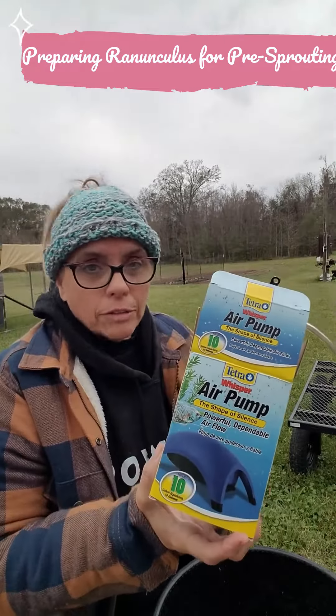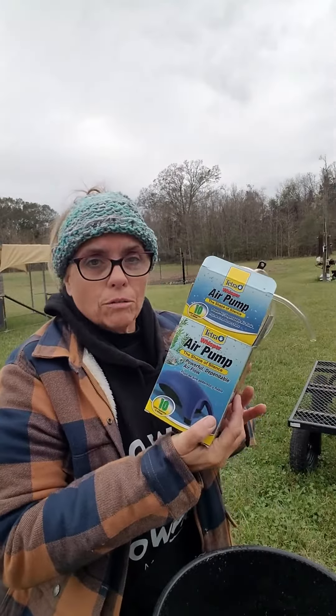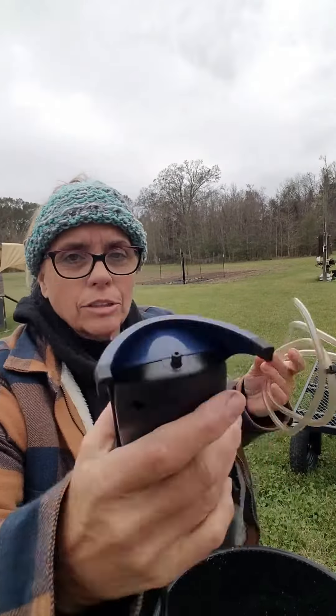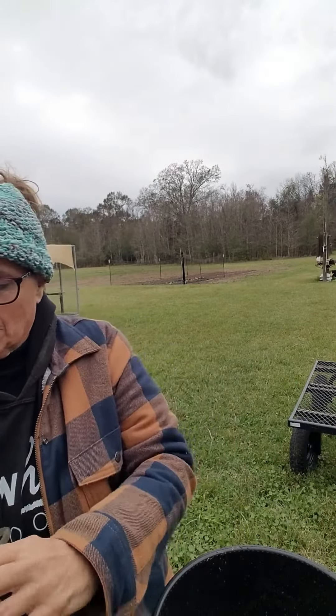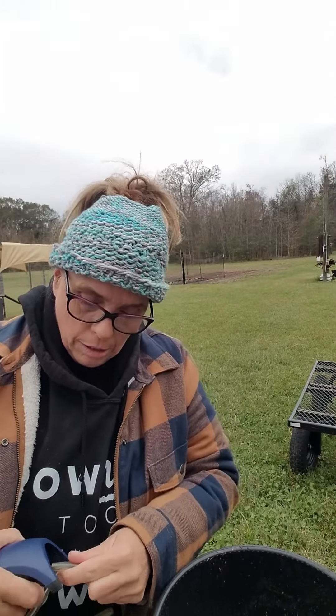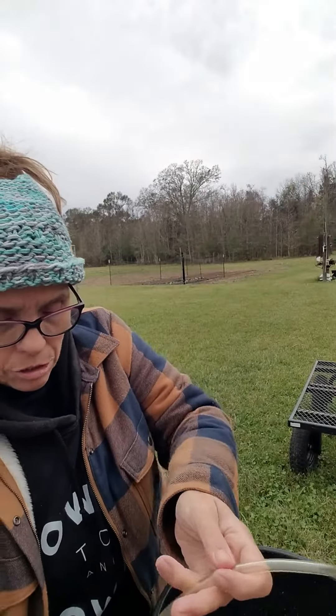I just bought this off the internet and it is just a small air pump. I probably could have bought a bigger one but this one was like five bucks. It's not real loud — this is actually the whisper. I just attach that there.